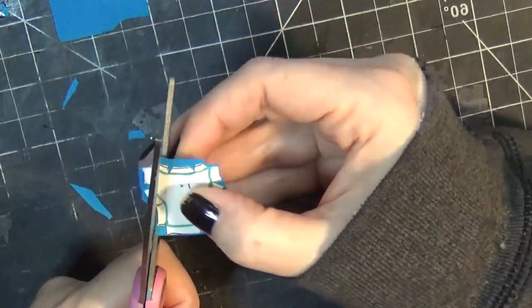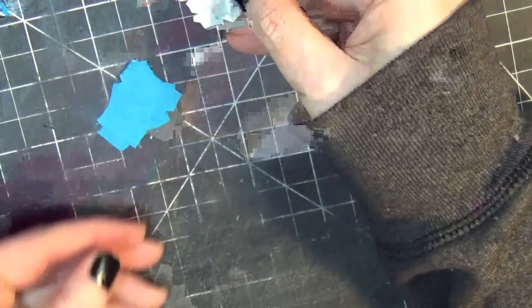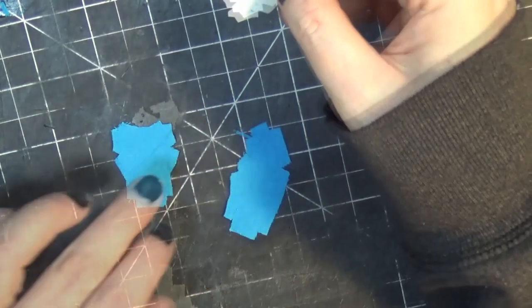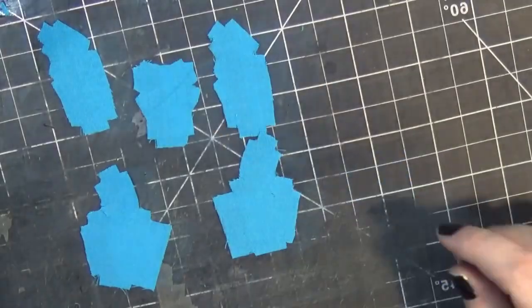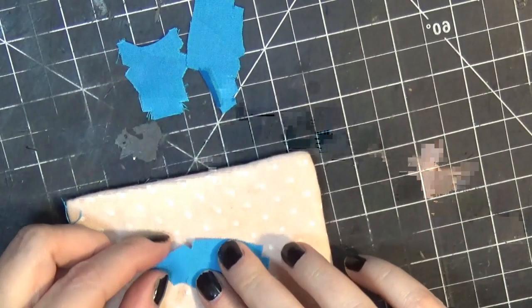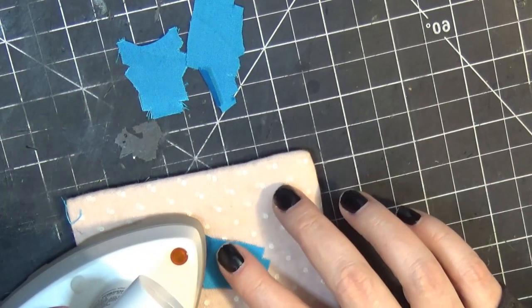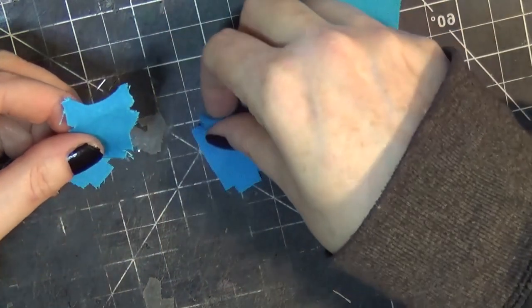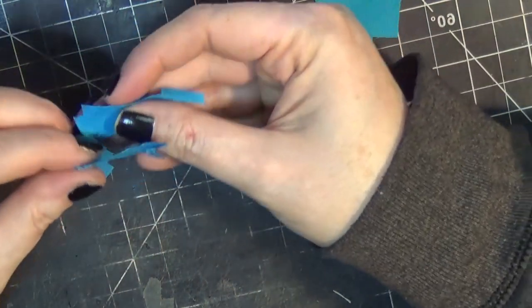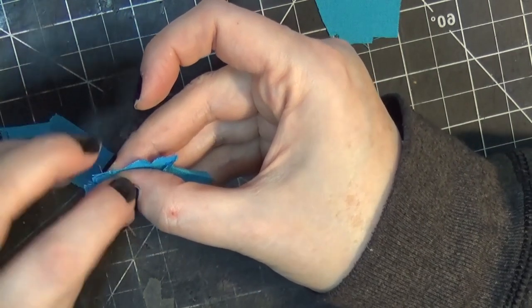I'm using a pattern that I believe is in the older 2021 library of rewards for my Patreon supporters. If not, maybe I'll work on a new pattern set. I'm cutting pieces for the bodice out of this blue fabric and ironing down the edges. Since my stitches tend to be uneven, I'm using iron-on fusion tape for some of those edges and then stitching up the connecting sides.